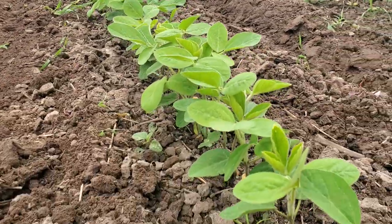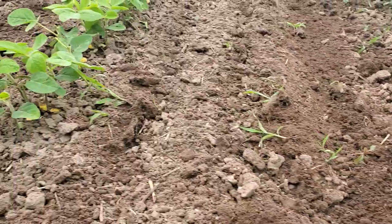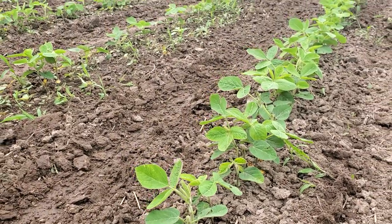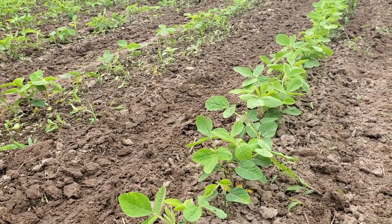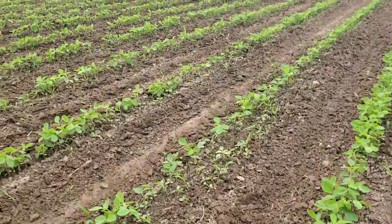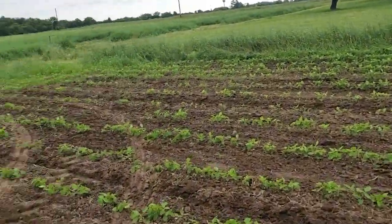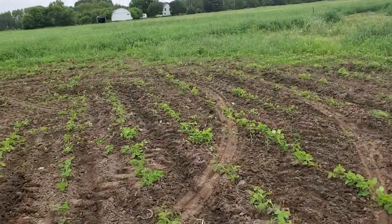They're pretty clean. There's a few weeds that are going to make it through. My Roke cultivator has got some structural issues — you do the best you can with what you've got.